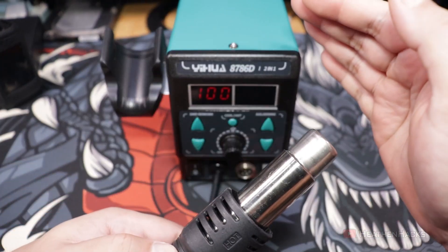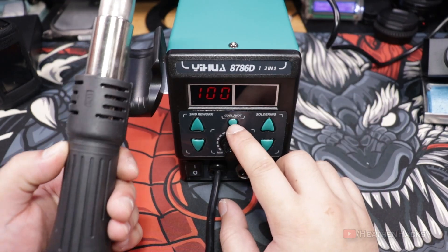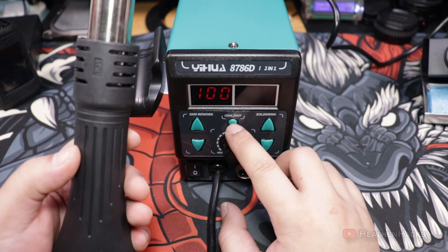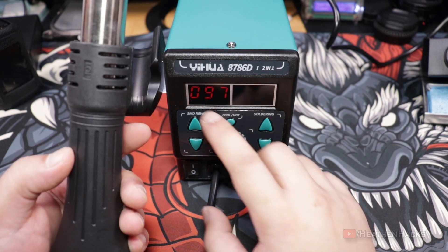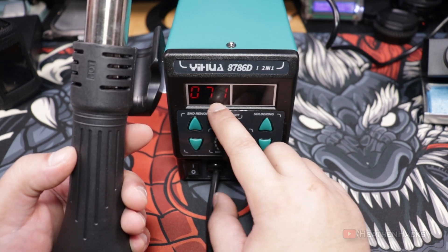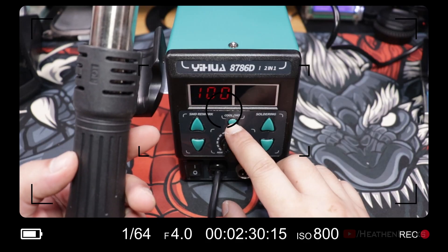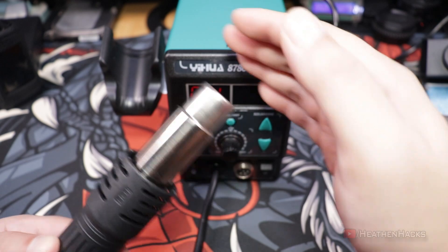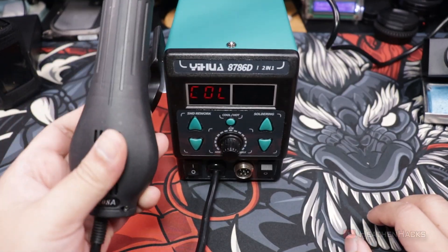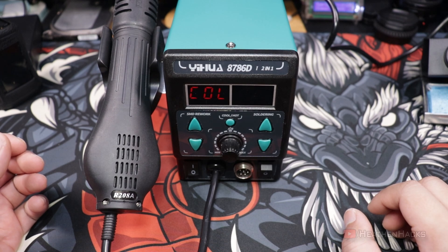Hear that? To test the air temperature switch — as we can see on the display, it's currently set to 100 degrees Celsius. If we push this switch, the temperature would slowly go down until the display shows COL. Apart from the sound of the button press, we also heard a click, which I believe to be the relay that powers on the heater for the heat gun. After putting the heat gun back to its holster, it should turn off.